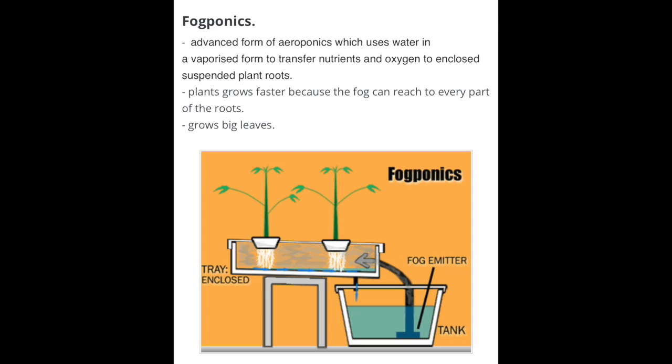The original fogponics system requires two tanks. The first tank holds the plant, and the second tank stores the nutrient solution. There is a fogger and a fan to blow the fog or mist through a pipe into the first tank, where the fog will touch every part of the roots. Any condensed water from the vapor is collected and passed back through a drainage pipe.